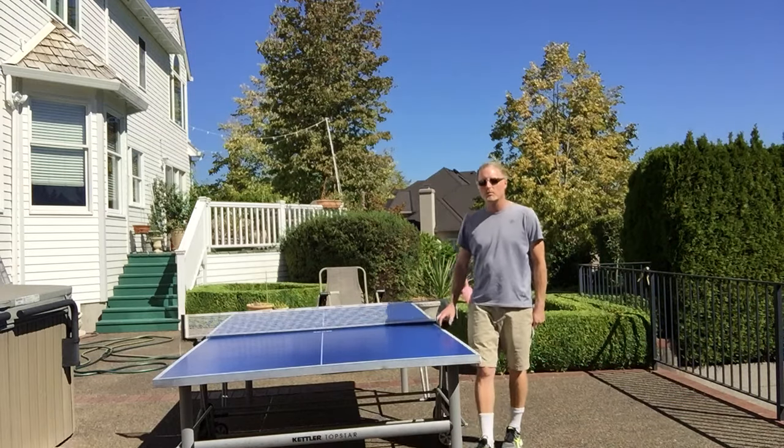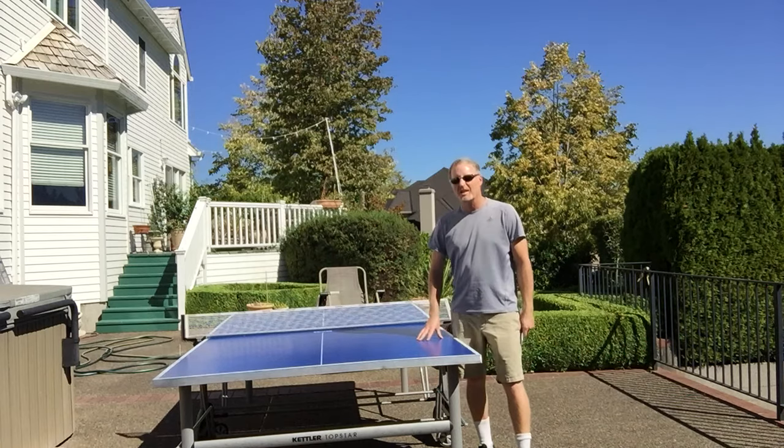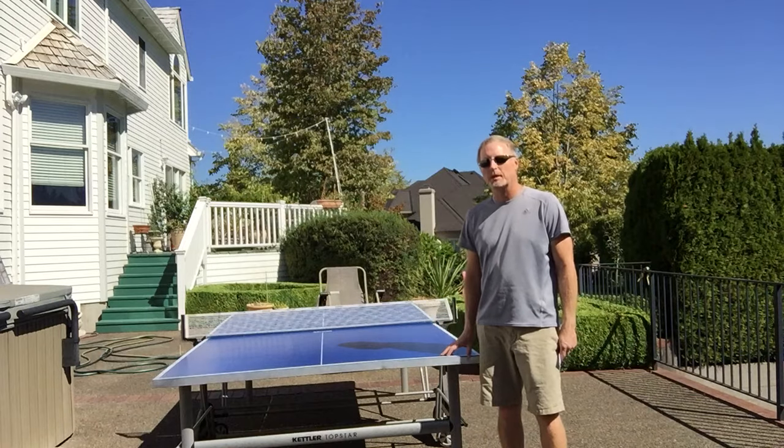Go to our website at bestoutdoorpingpongtables.com — we've got reviews of all the Kettler tables, the Butterfly tables, Killerspin, and the Kettler models. Thank you.